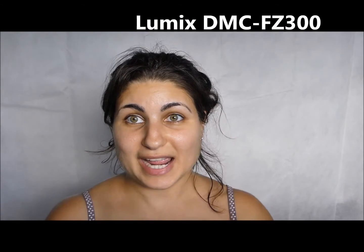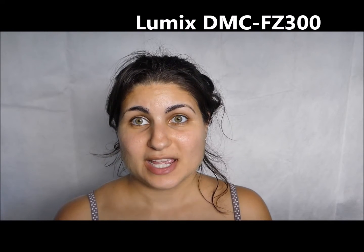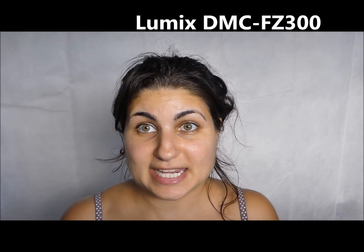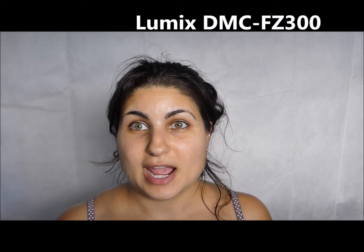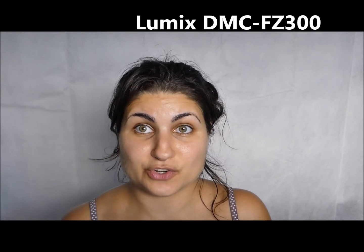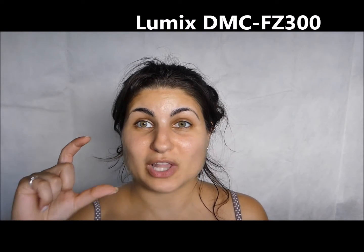Hey guys, so today I'm actually reviewing a number of video cameras. I'm going to be comparing the quality of the Sony Handycam HDR-XR150 video camera, the Samsung Galaxy S7 (non-Edge version) — both the selfie camera and the external camera — and also the Microsoft LifeCam.